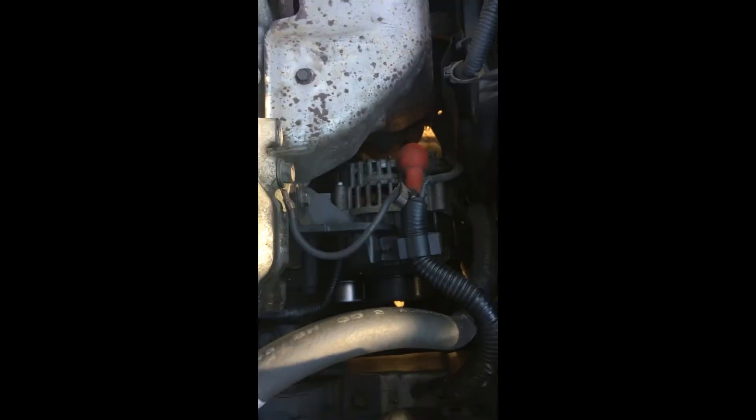You can test tension by pushing on it — this one is actually pretty tense, that's good. Then we'll check this one here, the thicker belt. We'll take tension on that too.